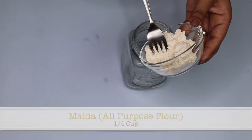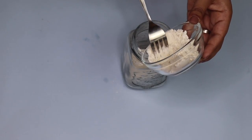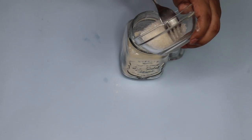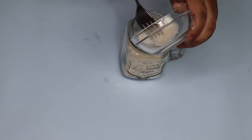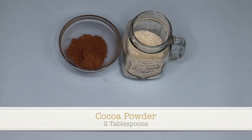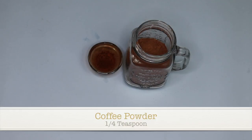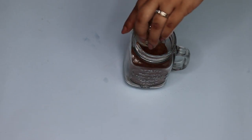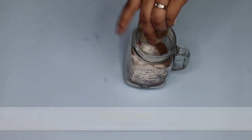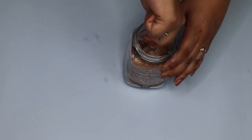I'm going to be taking some maida or all-purpose flour and pouring it into my cup of choice — you can use any microwave-safe cup. Then we're adding sugar; you can use brown sugar for a healthier alternative. Next, add unsweetened cocoa powder — not hot chocolate mix. I'm also adding a little coffee for flavor, which is totally optional. Then add baking soda, which is what makes your cake rise like a cake.